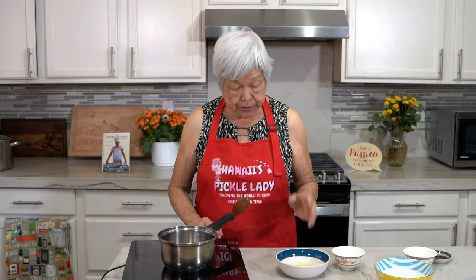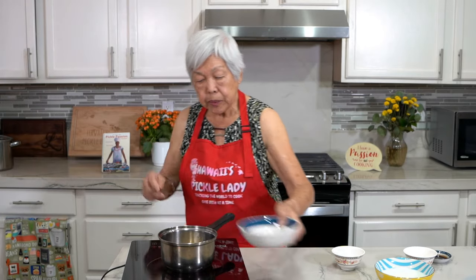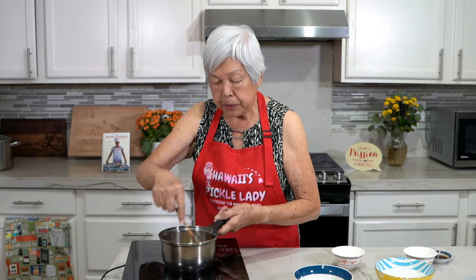Aloha everyone. This is Hawaii Speckledy. Today I'm going to teach you how to make plain custard to fill malasadas. So I have here one egg. I'm going to put it in a pot and beat it up a little bit. It's very simple to do.